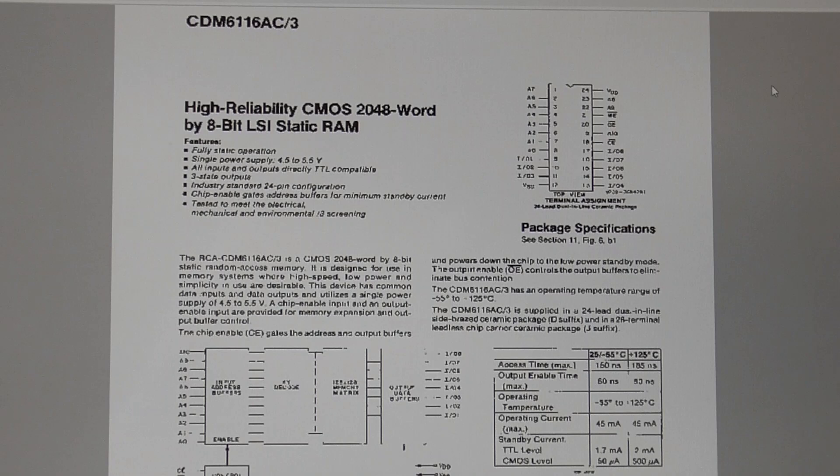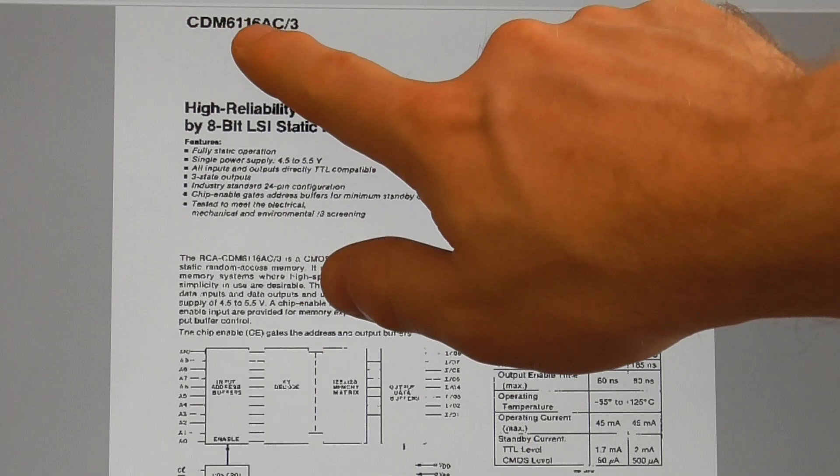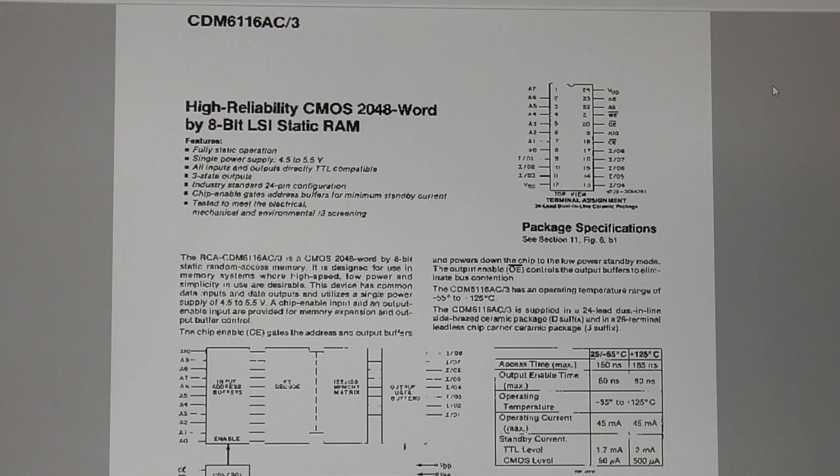We already have a bit of a mystery to solve. I looked up those two chips I pointed out earlier — the CDM6116 — and they are indeed memory chips. The ones on the board are AE3 variants, but they're the same thing: 2048-word by 8-bit static RAM, so 2 kilobytes each. With only two chips, that's just 4 kilobytes total. A CGA card would have 16 kilobytes, so that is a mystery — and combined with the unexpected clock crystal, something very unusual is going on.